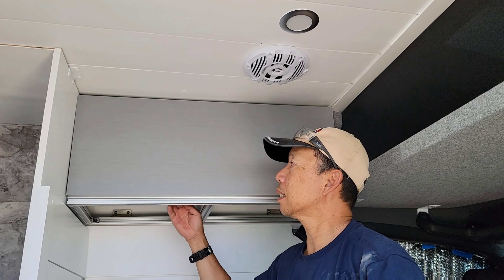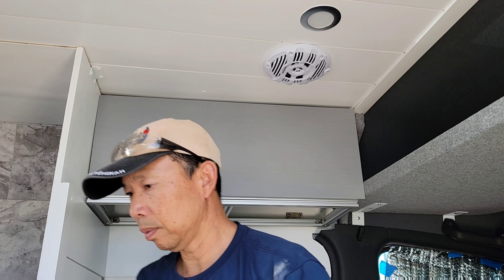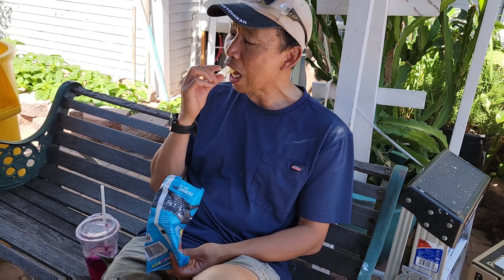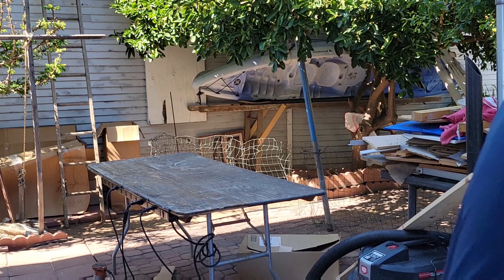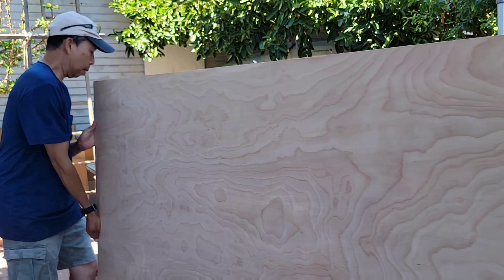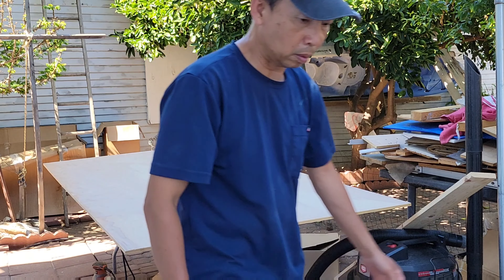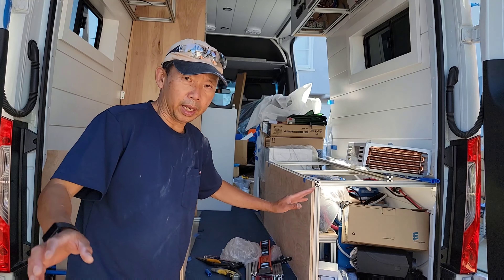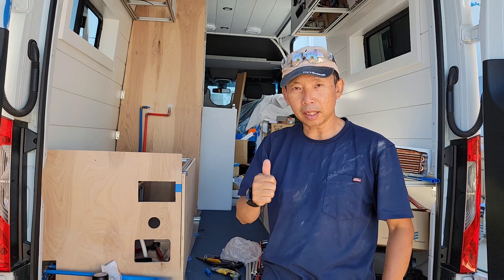Yes! Woohoo! One down! Okay, most panels are cut — this side, this side, on the top and the front are cut. Now it's time to paint.